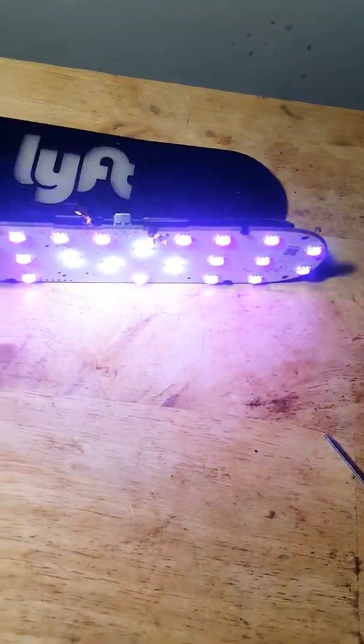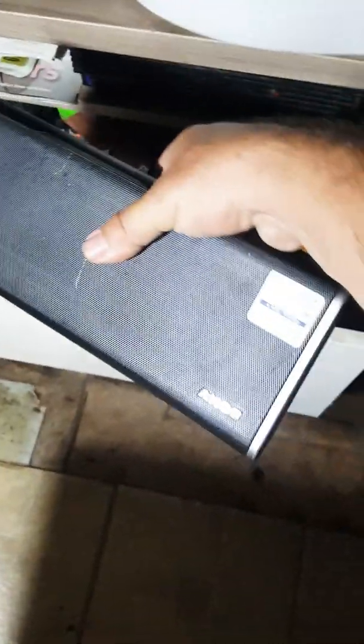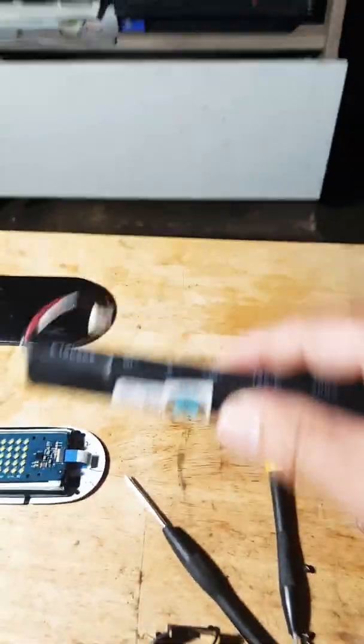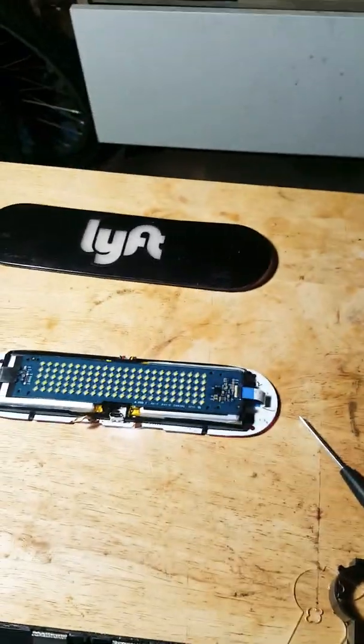The LED lights — it has two batteries. I wanted to use that battery to replace the one in this Sony speaker, but the battery is right behind here. I'm just gonna find a replacement battery for this one on eBay.